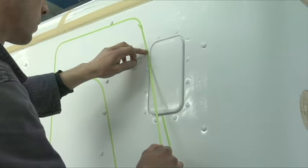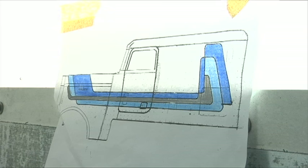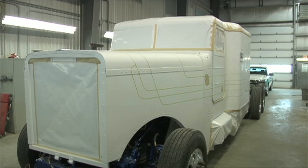Once the doors are mounted and the hood is put on, the gaps have to be all checked. The next process is starting to put the pin striping on. The pin striping is going to be the outline of the stripes we're going to be putting on it. Once all the green tape is put on, you can see the outlines of our drawing now on the side of the truck.